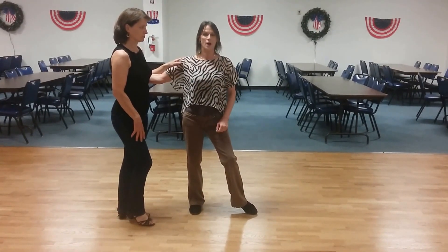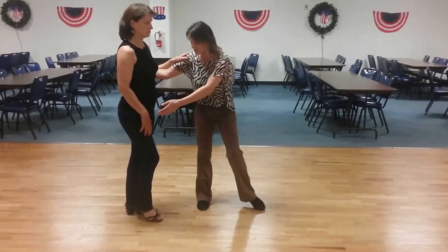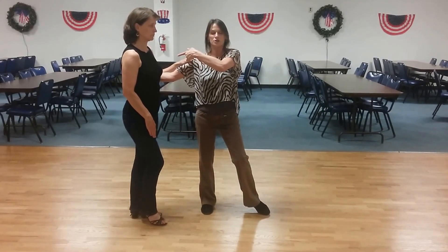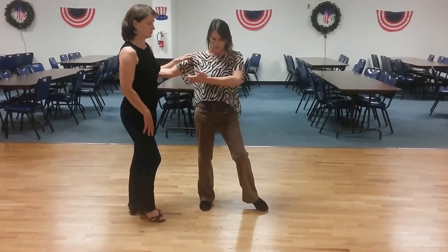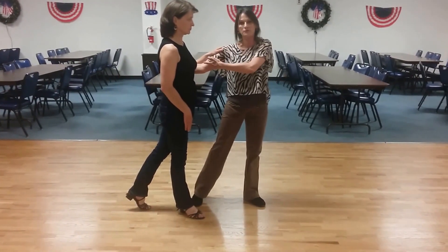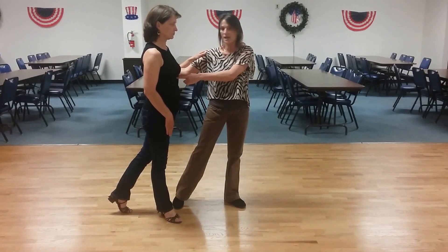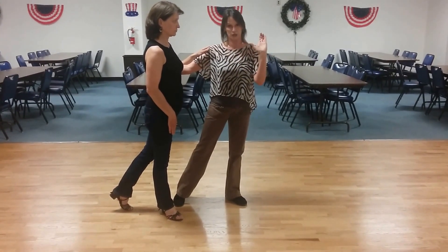We're walking her out on count one — make sure you don't do anything clunky with your connection back over here. We don't need this hand; we had to just drop it in class because that's not where the lead is coming from. We're looking at the lady to pay attention to her connection point right here. We're also used to leading from the hand. So I'm going to have her walk out on one. On count two, I'm going to take my frame and pull it into my body and then push my elbow out towards the lady so that her center is prepped out so that she now knows she's going to do an inside turn.